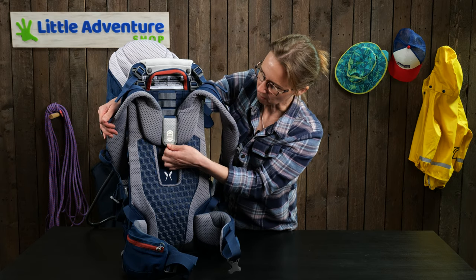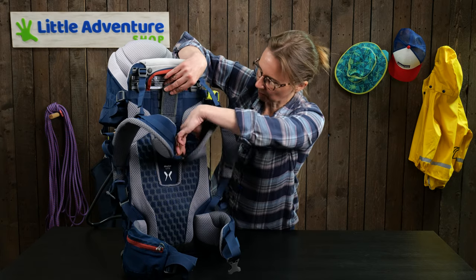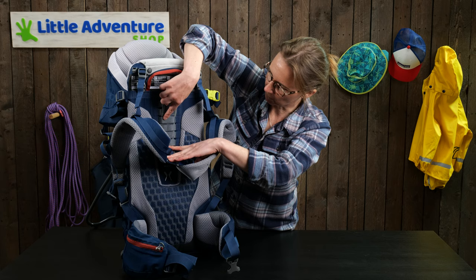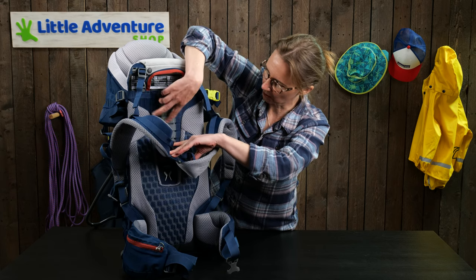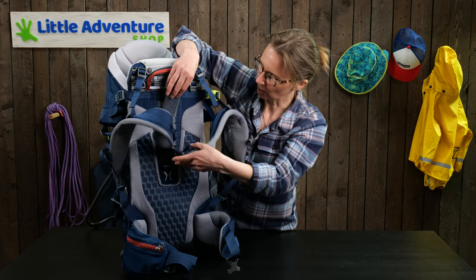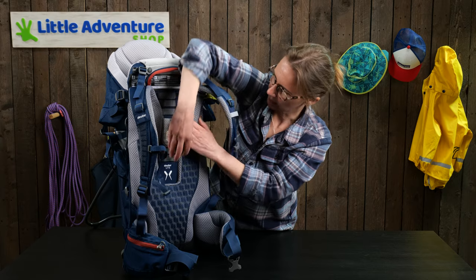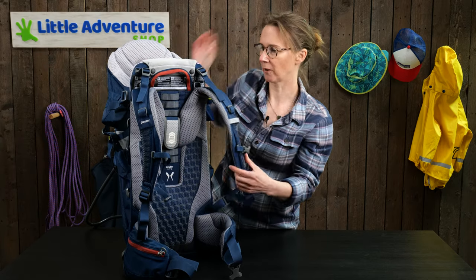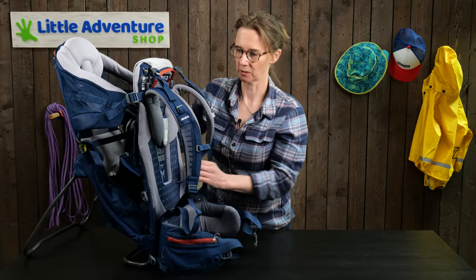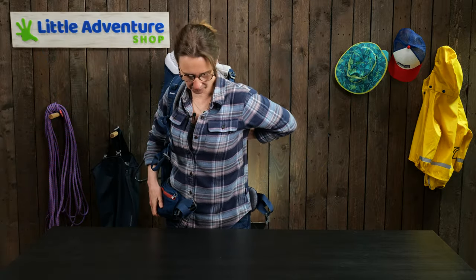It's very simple — you just have a velcro adjustment point and if you pull that forward you can see the strap slides through four nylon horizontal straps, so you can slide it out and adjust it to the height you need. I'm five foot six and I'm on the lower half of the range, which is a good size for me. Let's pop it on and I'll show you the rest of the features.